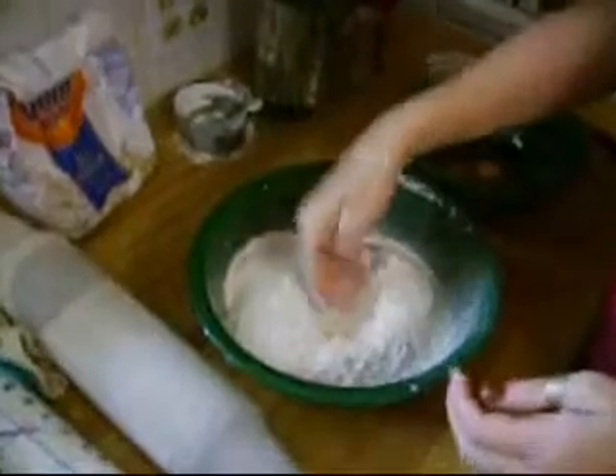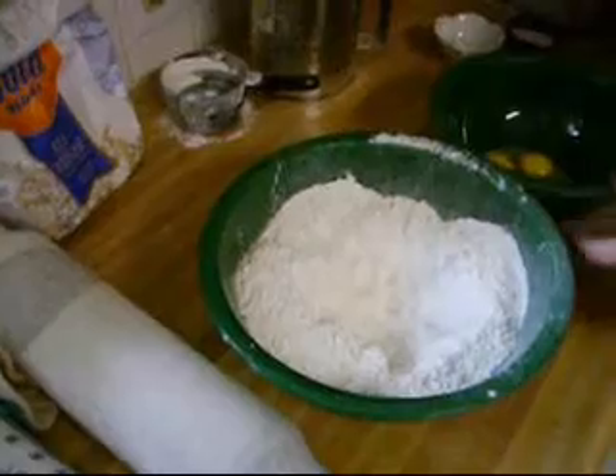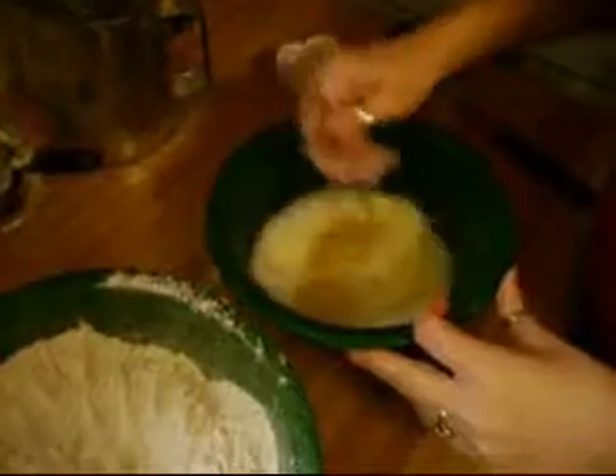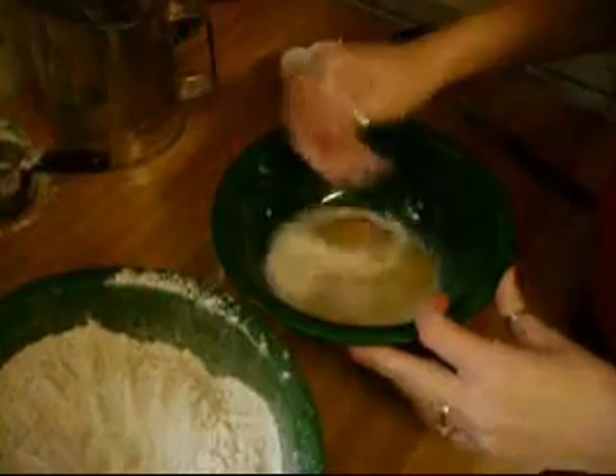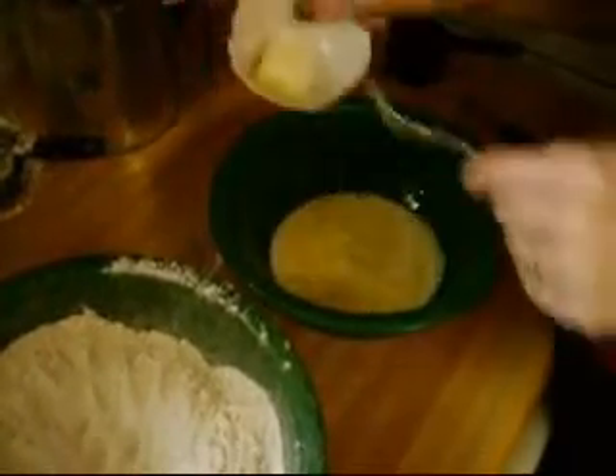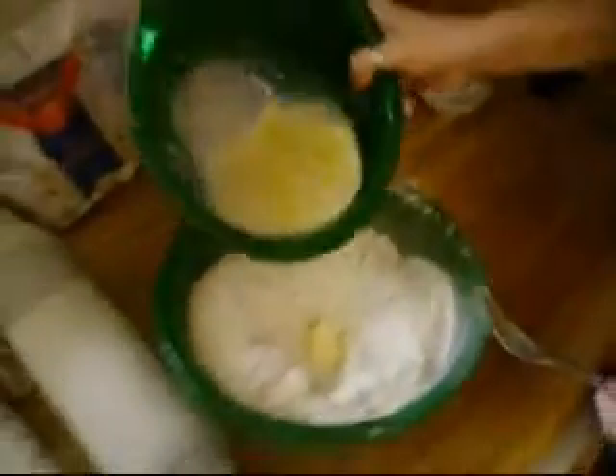Then you make a well in the center. In this bowl I have two eggs and a quarter cup of milk that you need to whisk together. And then just a little bit of butter — it's almost a tablespoon. I'm going to put that in with my eggs and milk.